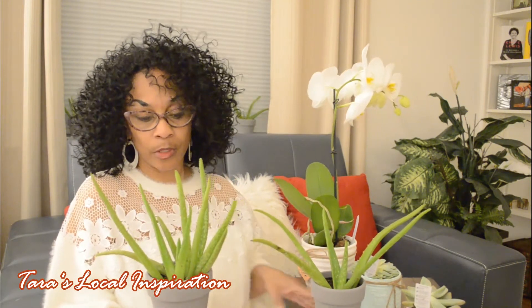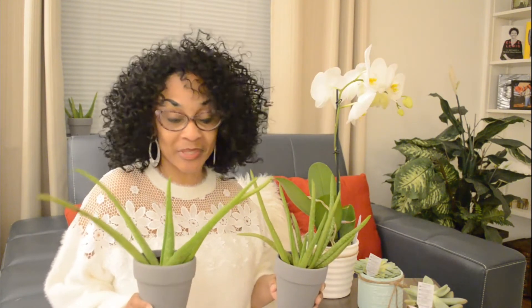Let me show y'all my aloe vera so you can see how they are growing since I purchased them. I am becoming a plant lady — I am so proud of myself! They are full of aloe vera gel. I read that when the leaves start looking really thin, that means they need water, and if they start looking yellow, you're watering them too much. I did break off one aloe vera leaf and put it on my scar on my forehead to see if it can make the bruise go away.